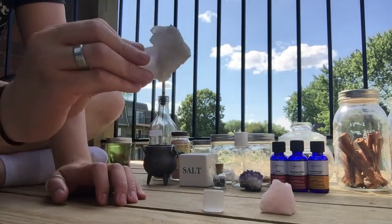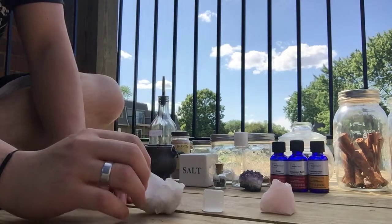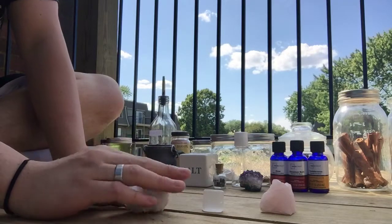But today we'll be using quartz — not this big one. It'll be tiny shards that I'm using, but you can use any size quartz crystal that you have or want to use.